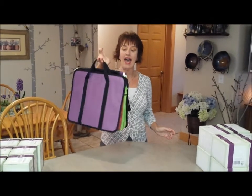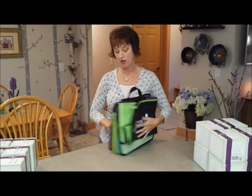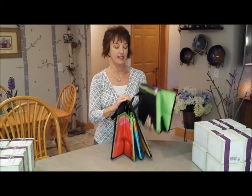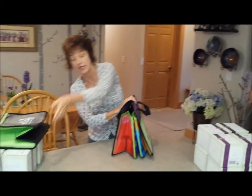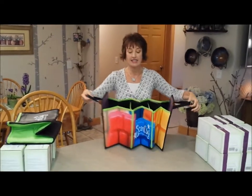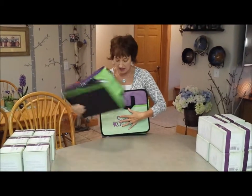This is called the Scentsy Go Anywhere Cargo Toad. Why do they call it that? Because this can go anywhere. Check it out — it's all compact and smooshed together. An elastic band goes on this side. This is the little interior piece — it gets bigger. Look how big that is! Smooshed down to nothing with this piece on it.